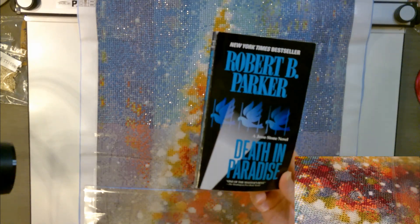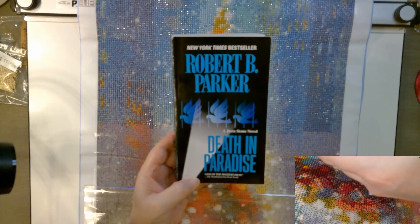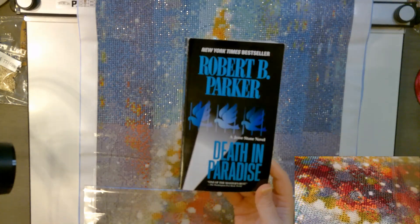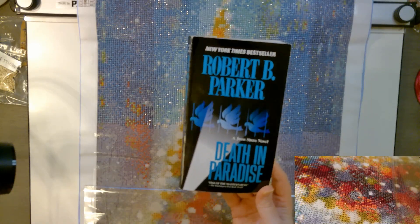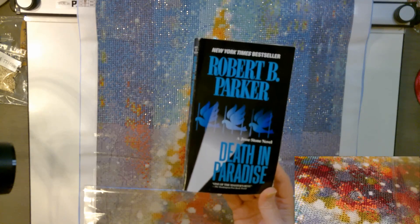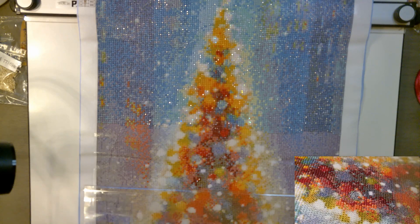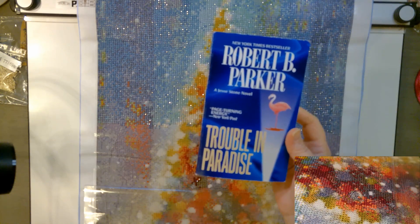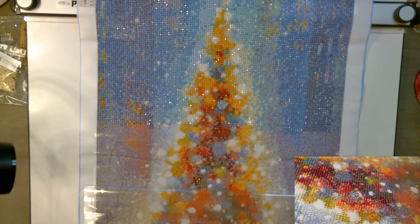Book three is 'Death in Paradise' and they did make a movie of that one. Since this video is running long, I'm going to save that review for next time and do a book-versus-movie comparison like I did with the first one. So that's Robert B. Parker's 'Trouble in Paradise,' number two in the Jesse Stone series — I would recommend it. I still need to buy book four, but I'm really enjoying the series.